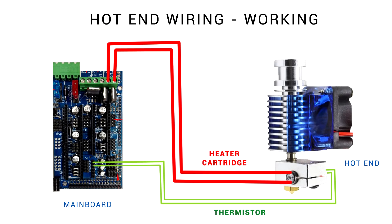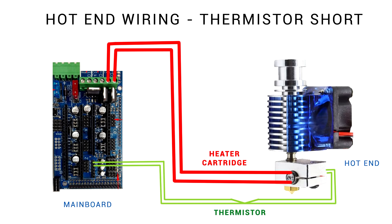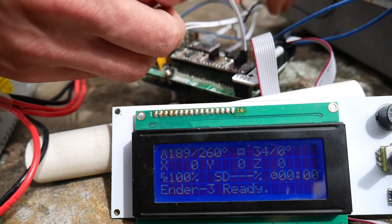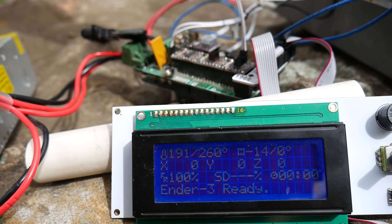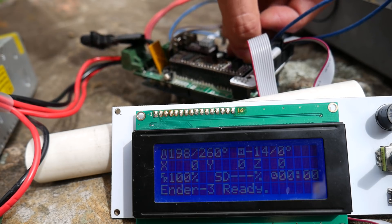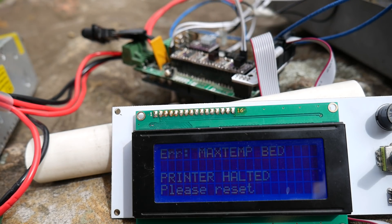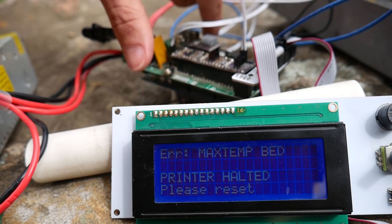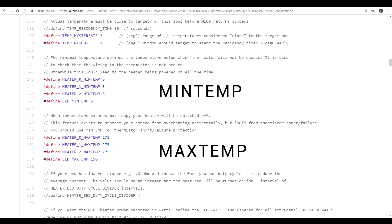To trigger the next error we're going to look at shorting the thermistor wires — imagine you screwed them in too tight and the screw cut into them, forming a closed circuit. We can simulate this by unplugging the bed thermistor and putting a jumper in place to short the two wires together. You can see the temperature jumps up over 100 and then higher still to trigger the max temp for the bed. Unlike the min temp, as soon as we reset the printer the error is triggered regardless of whether you're trying to heat or not. The max temp should be set around the maximum you can safely heat without the hot end degrading.